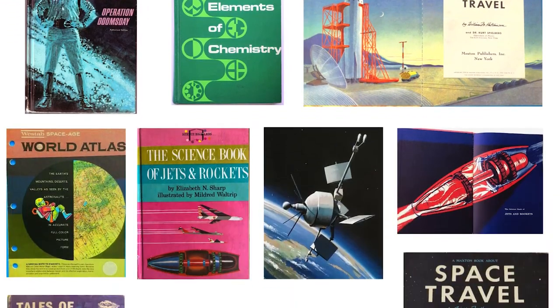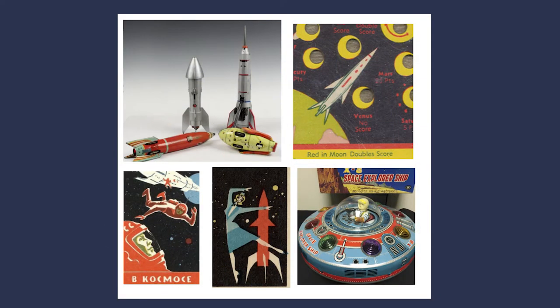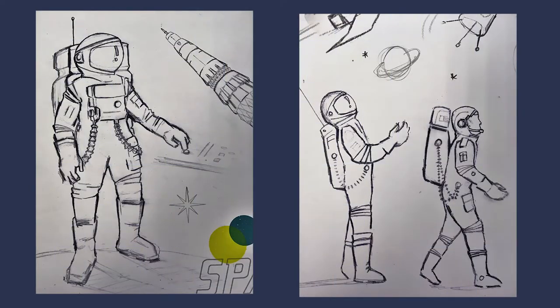I started to look at mid-century science books, a lot of mid-century metal toys and particularly the packaging. I really love that part of the process — it's really nice to have a blank page that you can just take anywhere.